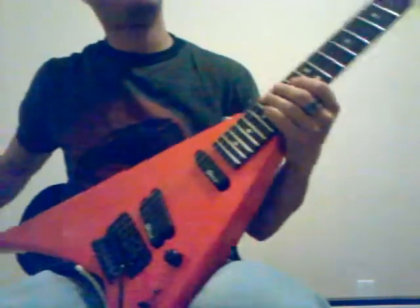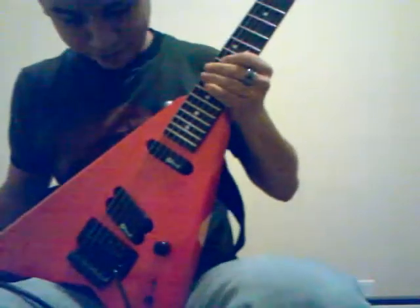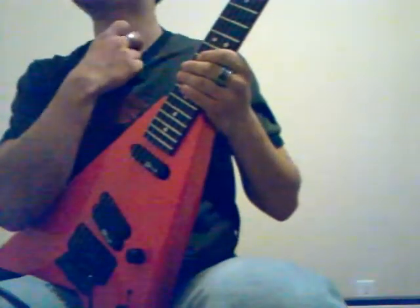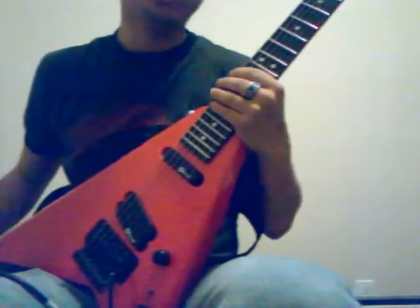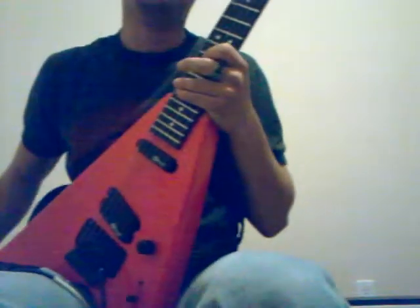As you can see, I have my Red Charvel Avenger. I had just got it back from the shop, and love, love, love this thing. Anyway, today we will be talking about, since we have a devilish-looking guitar, we will be talking about some devilish licks — the devilish arpeggios, or the diminished arpeggio.